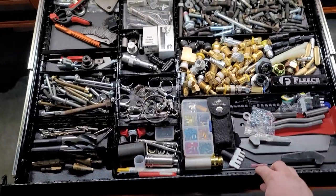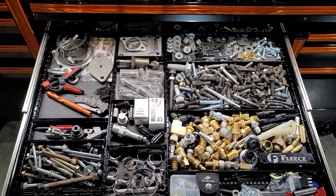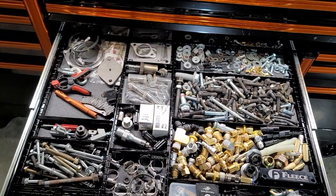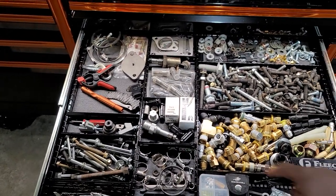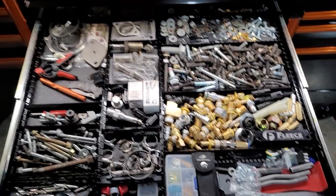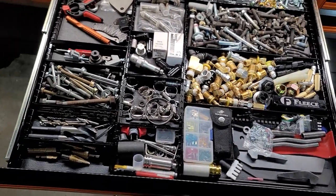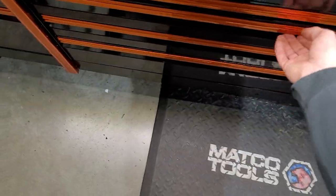Speed drawer — just kind of got random fittings, nuts, bolts, some injector pieces from various Cummins applications, an IPR fuel pressure sensor out of a Cummins, an IPR out of a 6.0 Power Stroke, fast fuel fittings. Drill bits, hose clamps — just some random stuff in there.